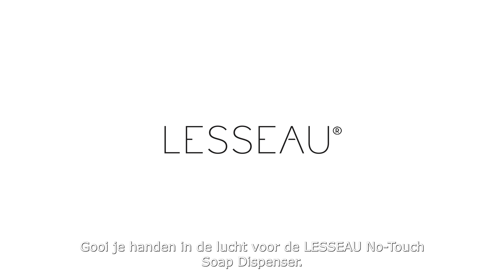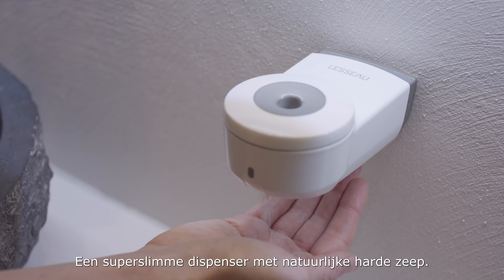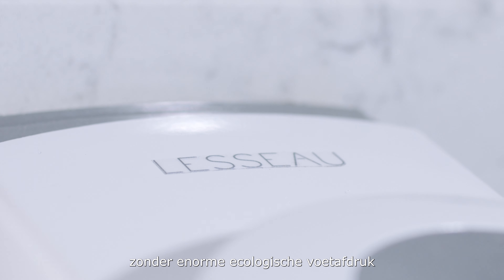Raise your hand for the Lasso No-Touch Soap Dispenser, a super smart dispenser using natural solid soap. Wash your hands without wasting water, without leaving a huge carbon footprint.